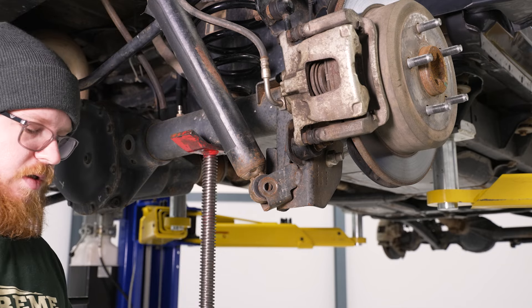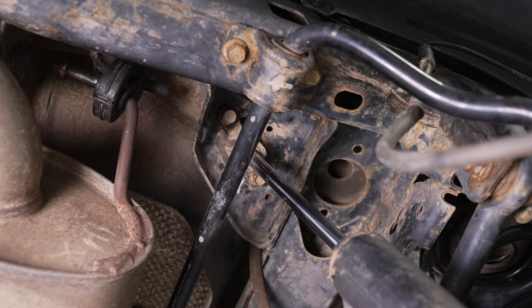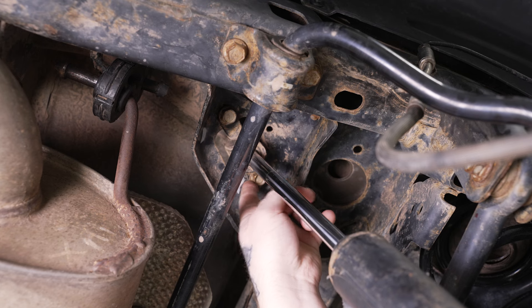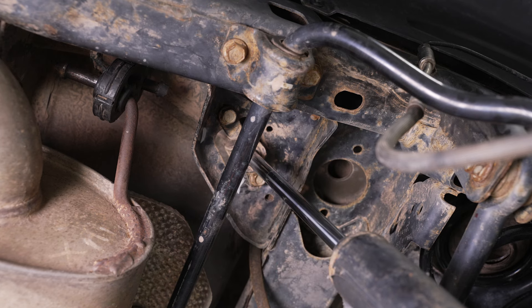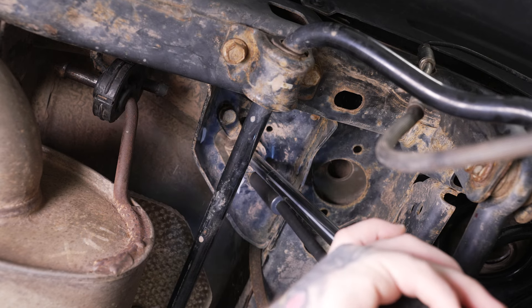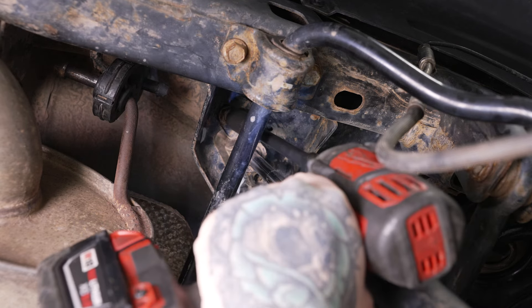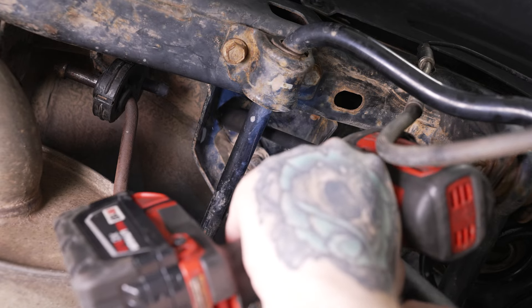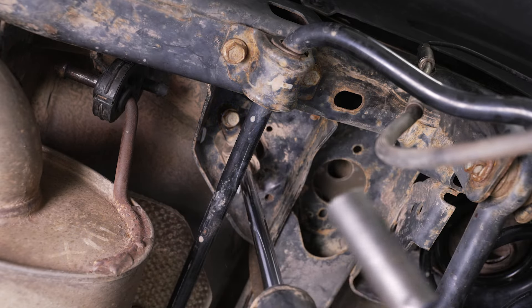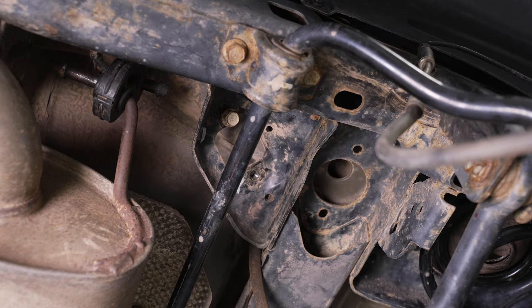Then we can do the same thing for the other side. Next, we can get at our two 16mm top mounting bolts. You only have to fully remove one — you can just loosen the other, as these are slotted mounting points and we're going to be reusing this hardware. We'll grab our 16mm socket and extension on our impact, remove one side, and just loosen the other enough to slide it out. Then we can go ahead and remove our shocks and do the same thing for the other side.